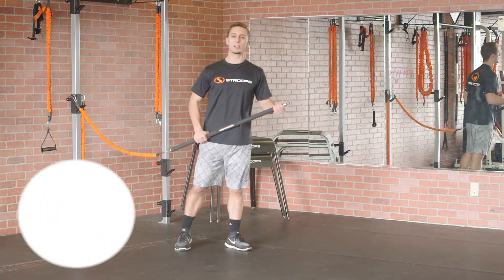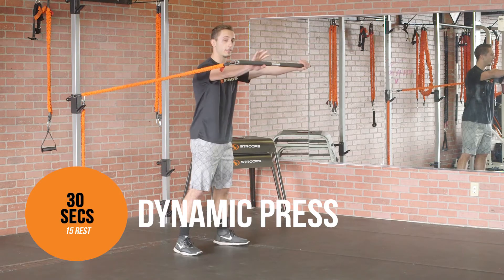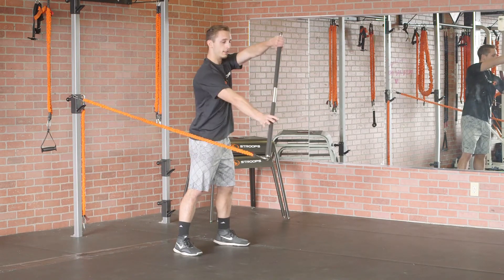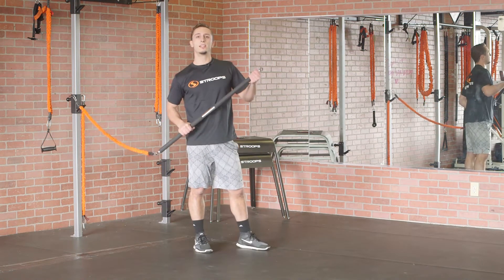Move number two is gonna be a dynamic press. Similar to the dynamic row, you're gonna lock out that left arm, you're gonna press out, down, and then that low angle. 30 seconds of work, 15 seconds of rest. Let's get going.